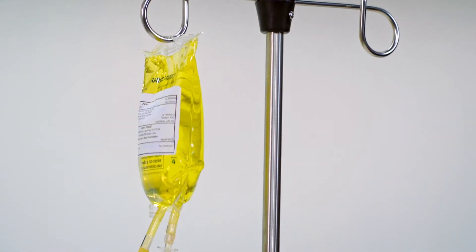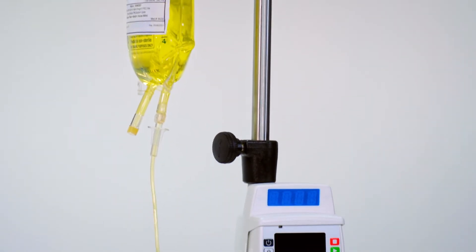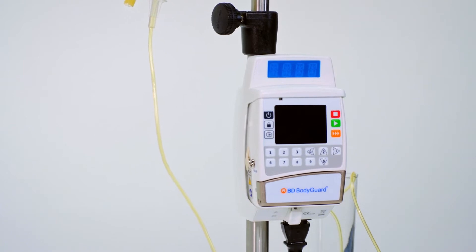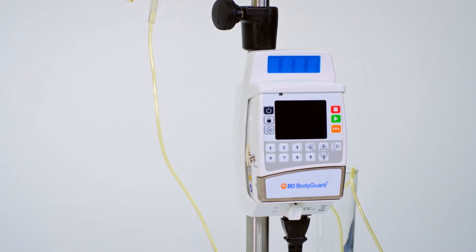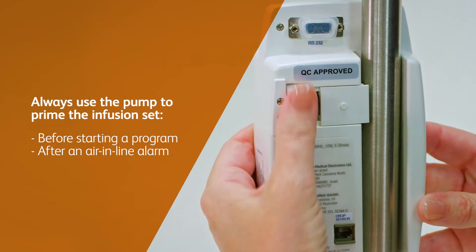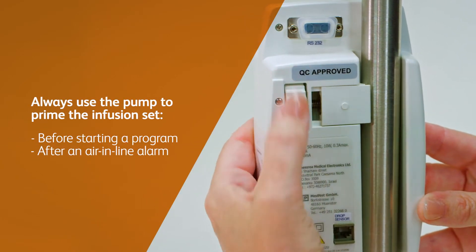Your home infusion kit also includes an administration set. This is a tubing that connects the infusion bag to you and runs through the BD Bodyguard infusion pump. An infusion set should be primed using the pump before starting a program or after an air-in-line alarm is triggered and addressed.